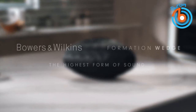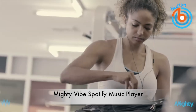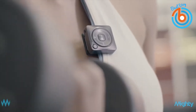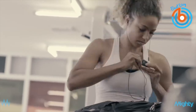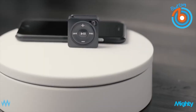This is the Mighty Vibe Spotify music player. Listen to your streamed music while leaving your smartphone at home with this tiny music player. This small and lightweight device easily clips onto anything, allowing you to enjoy music while you're out without your bulky phone. Using Bluetooth connectivity, you can simply pair the Mighty Vibe to your wireless headphones for a wire-free listening experience, and it also works with wired headphones if you prefer.